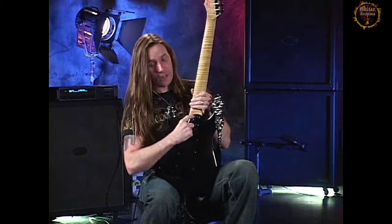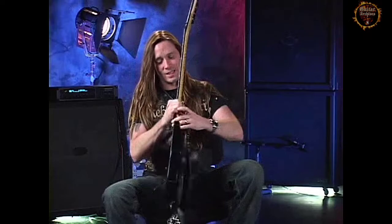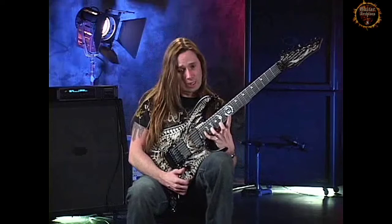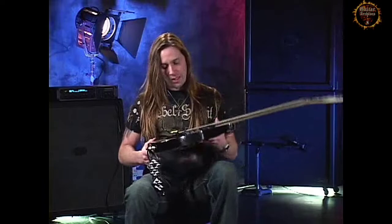We've also taken the neck joint and pulled it back so that it's shorter, which means you can get your thumb up higher when you're playing on the high end of the fretboard. We've also recessed it down and beveled it, which makes it really easy to gain all access to the entire fretboard. You can do as wide a stretch as you want without it ever being held back by the actual body of the guitar. There's no other guitar out there that you can do that on.